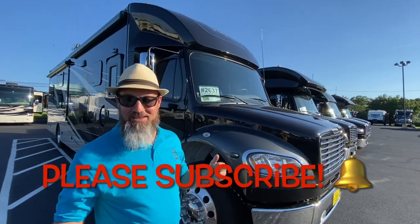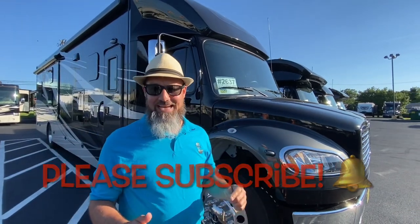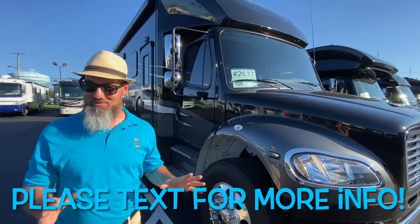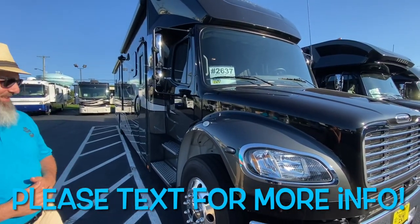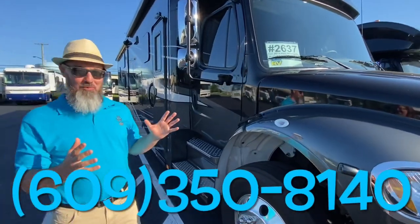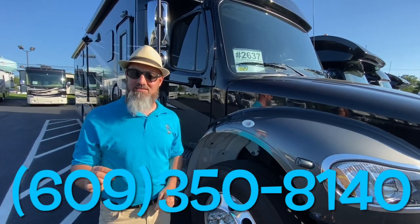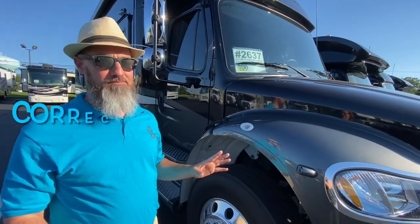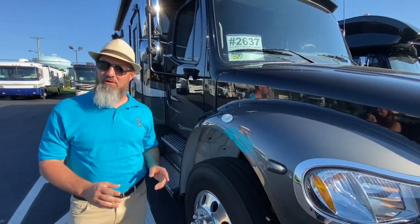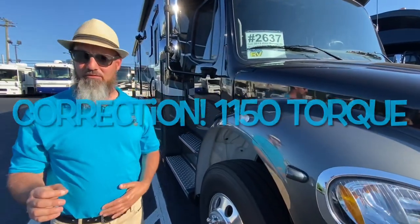Let's get started. We sold this 2019 Renegade Verona brand new and it looks brand new still, so I'm really excited to show you this one. It would fit our family perfectly — it's got the bunk beds and a pantry. The Renegade Verona is built on the Freightliner M2 chassis with the 106 cab. They put the 6.7 liter Cummins in this with 350 horsepower but 1,050 lb-ft of torque — a really powerful engine.